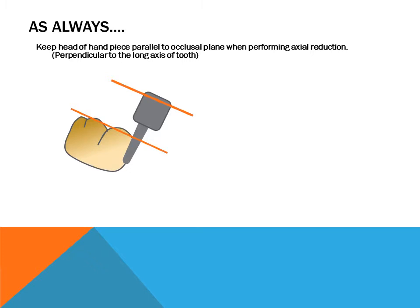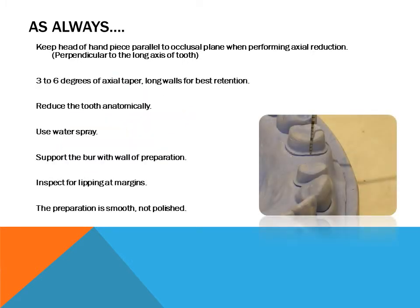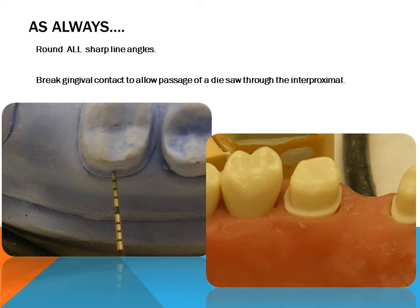Key preparation tips: Keep the head of the handpiece parallel to the occlusal plane when performing axial reduction. Maintain 3 to 6 degrees of axial taper with long walls for best retention. Reduce the tooth anatomically and use water spray. Support the burr with the wall of the preparation. Inspect for lipping at margins. The preparation should be smooth, not polished. Round all sharp line angles. Break gingival contact to allow passage of a die saw through the inner proximal.